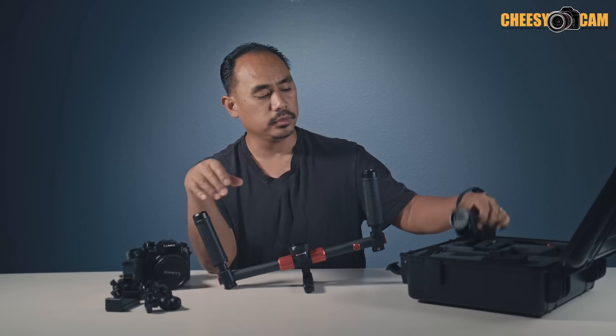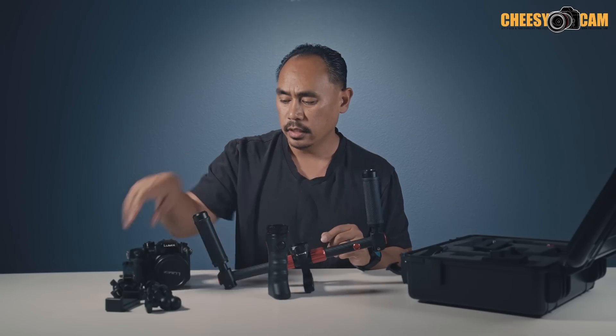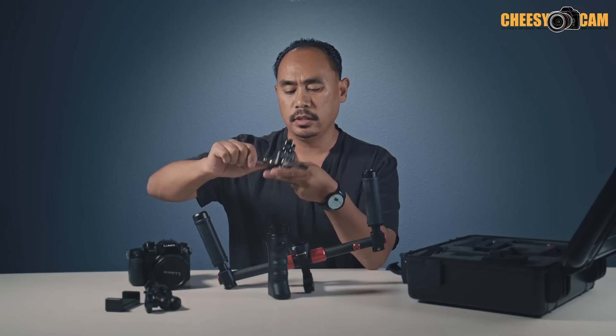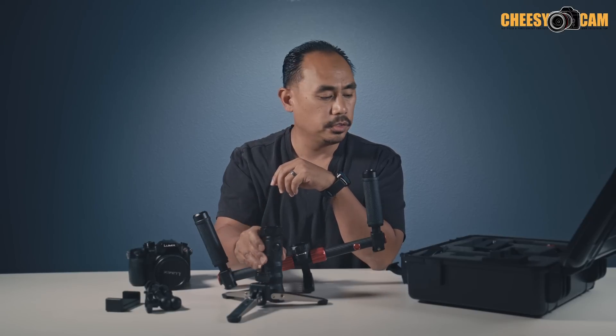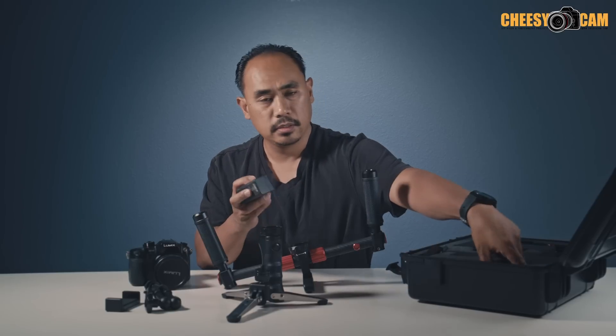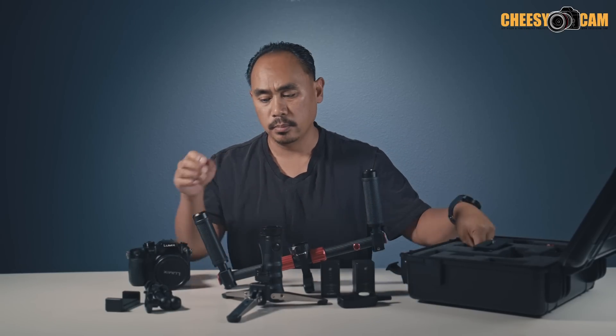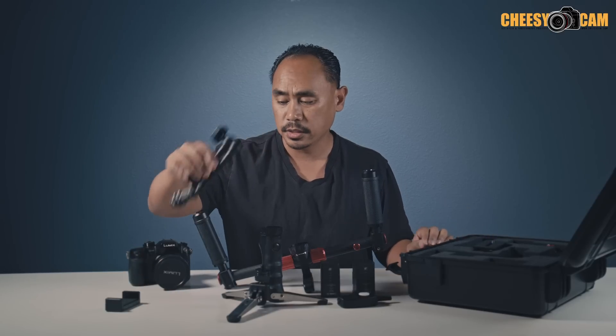So remember, you get the dual handles, the single handle, and they even give you a tripod balancing stand that goes underneath the single handle to make balancing easier. They give you two batteries, a wireless joystick, a magic arm, and a clamp if you want to mount your phone. A lot of stuff all in the package. Today we're going to talk about balancing the Optimus, because a lot of people getting it want to know how to balance it properly.